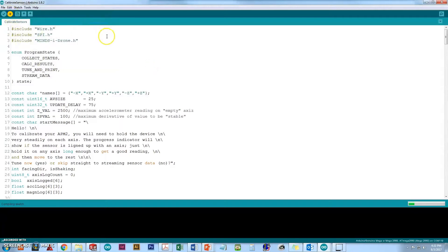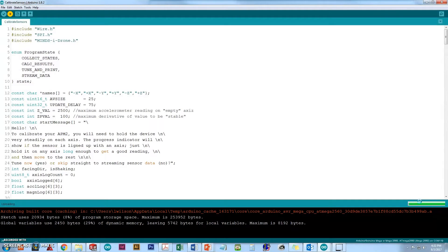Then we'll hit the upload button and wait for the green bar to go across as it's uploading. Sometimes it takes a second or two. Once it says done uploading, we're going to click on the serial monitor in the upper right-hand corner.